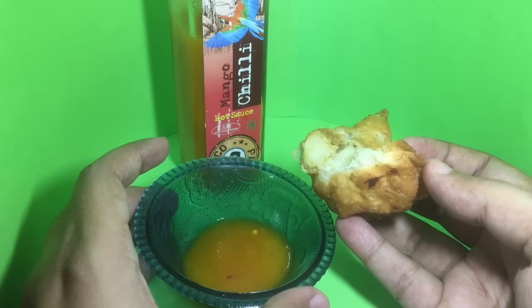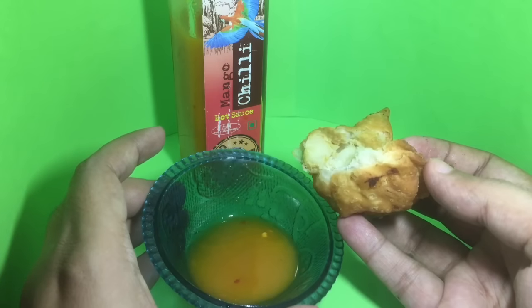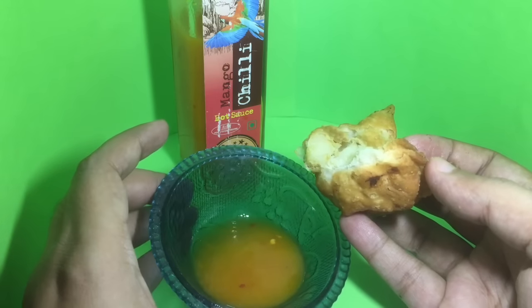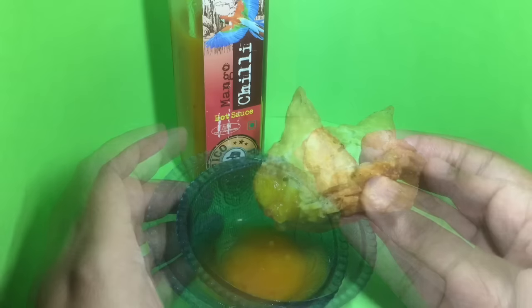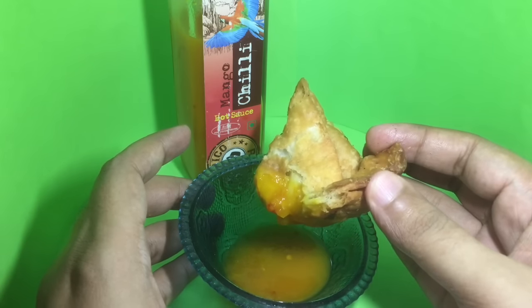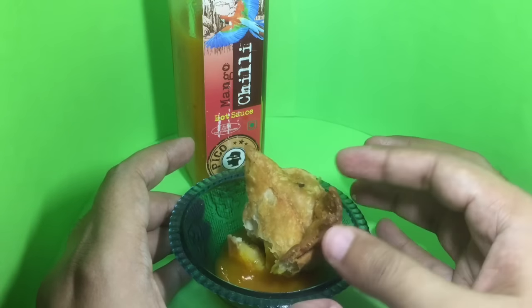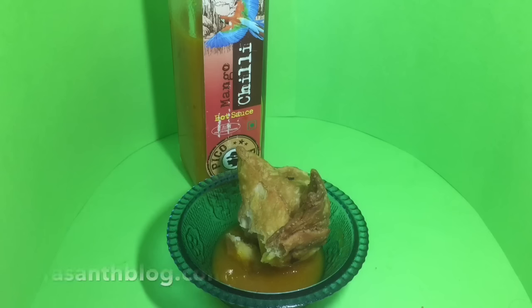The only complaint I have about this sauce is that it's too thin. As you can see, it's really light. If this sauce was a little bit thicker, it would have been a perfect sauce for samosas. Quite nice — check it out.